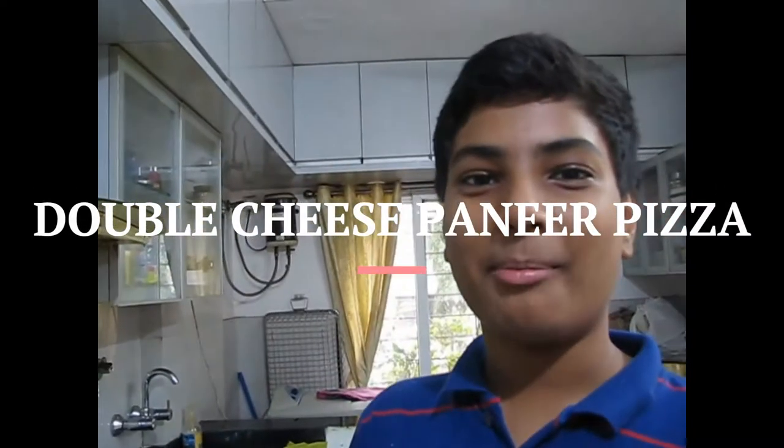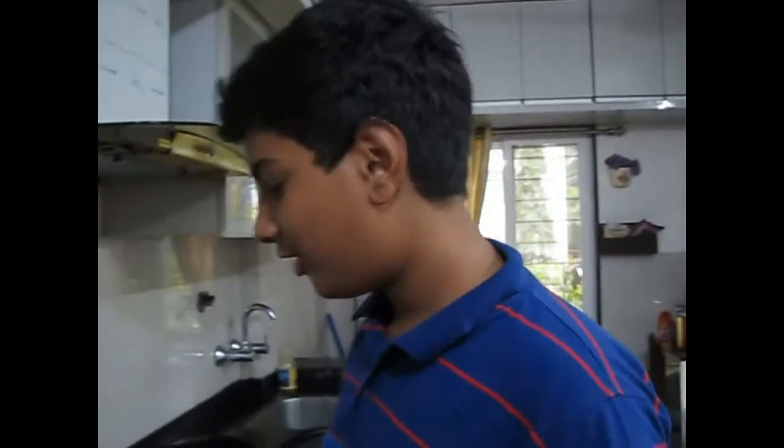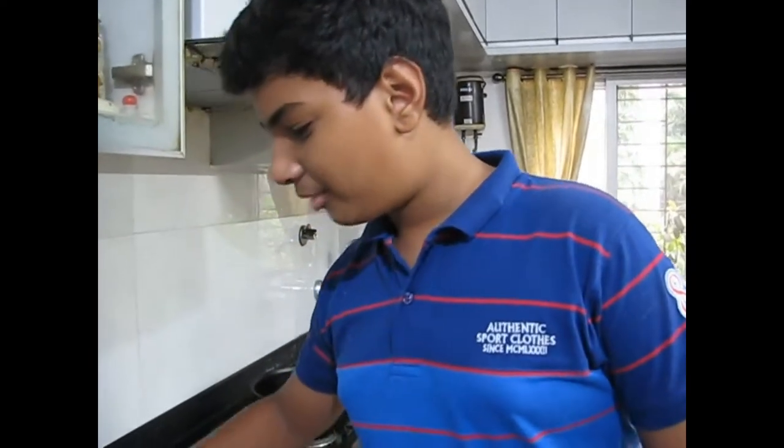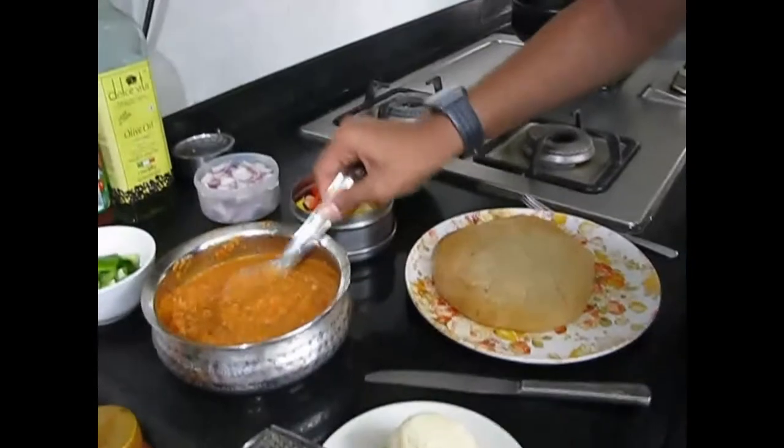Hello everyone, welcome back to my show. As I told in the previous video, we are going to be having a pizza party. Here is the pizza sauce which I made — there's lots of it.